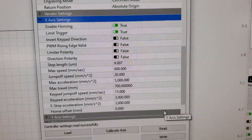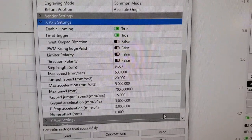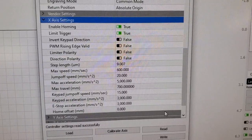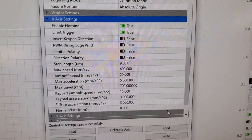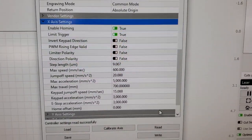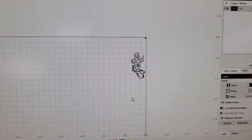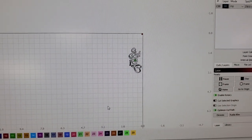On my old Top Wisdom controller, the acceleration setting was actually distorting the image — making it wider than it should have been when running a project. Those are the couple of tips I found that are really helpful when setting up your rotary.